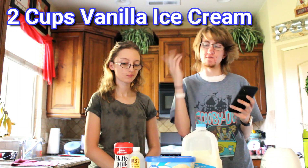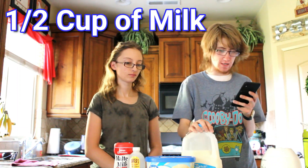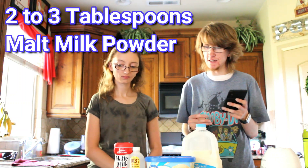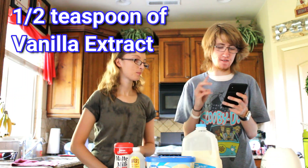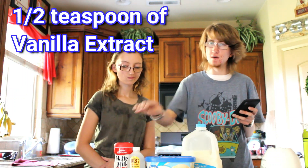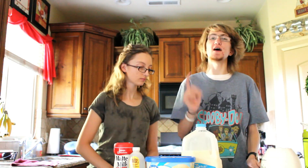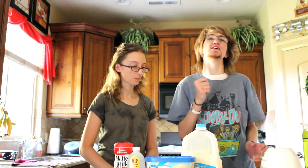So what this calls for is two cups of vanilla ice cream, then we have half a cup of milk, and then two to three tablespoons of malted milk powder. And finally half a teaspoon of vanilla extract. That is all.